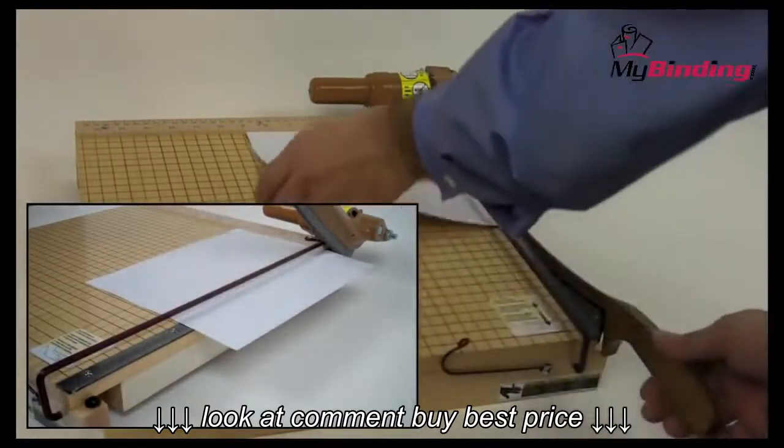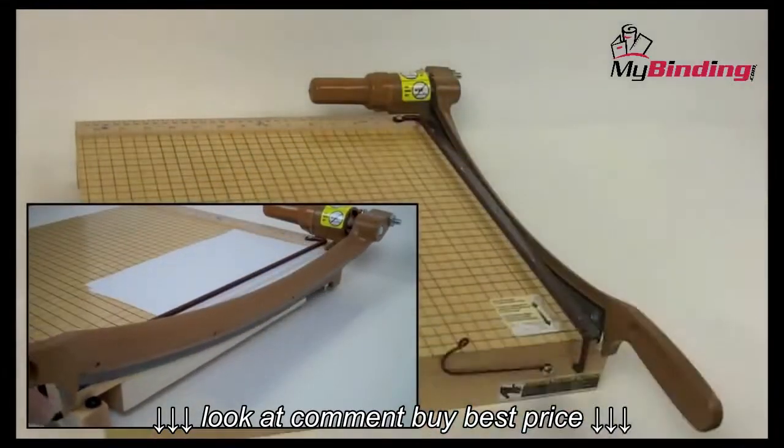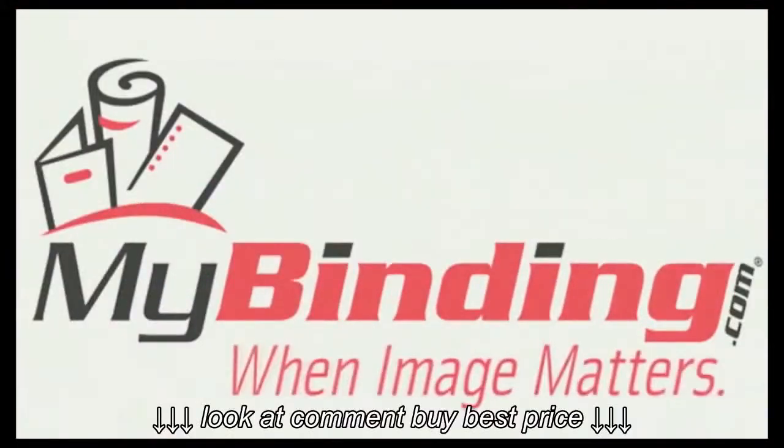At well under $150, the Swingline Ingento is a good find. For more demos and reviews of this product and many others, check out MyBinding.com.